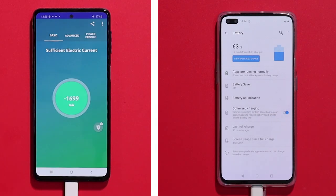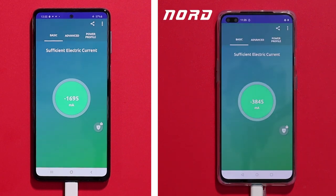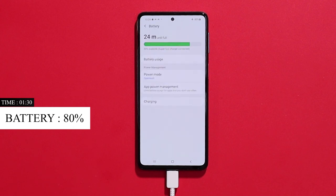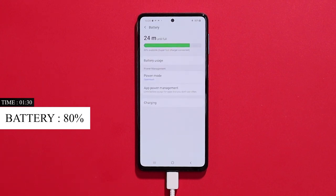After fast charging technologies like VOOC charging, OnePlus, or Warp charging, we see rates of 4A to 3.5A even at 80% to 90% charge. Now we have reached 90% — the battery is at 80% and the charging speed is slowing down.